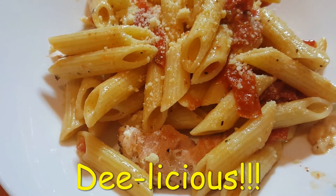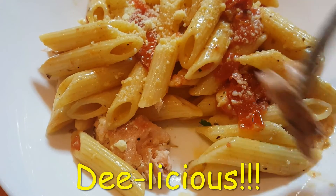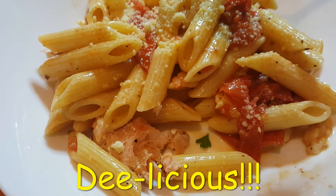Okay, I'm going to give it a taste. So I'm going to get a little bit of the fish and the pasta. Let's see.